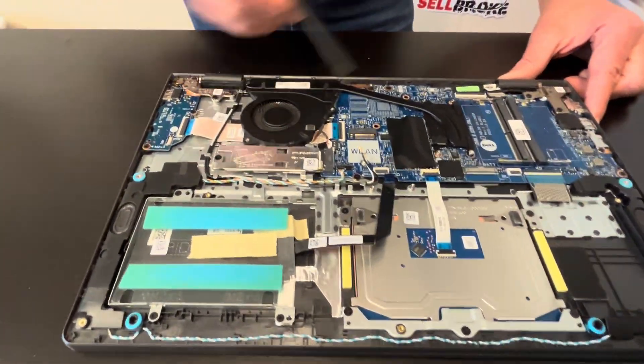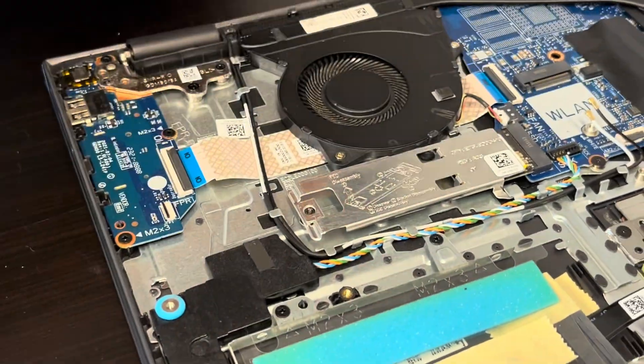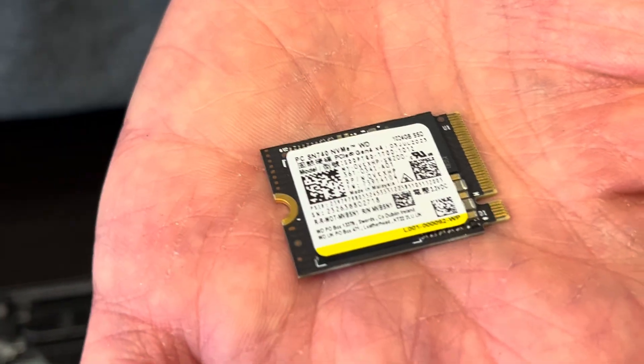Now let's look at our storage. Under that cover there is our SSD drive — unscrew one screw and take out the cover. That's our NVMe drive; you can replace it or upgrade to a bigger one.